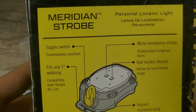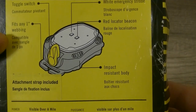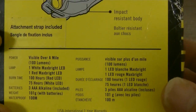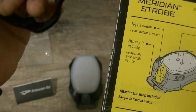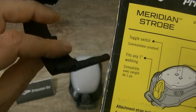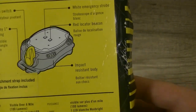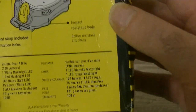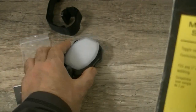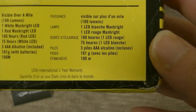The Meridian strobe has a toggle switch — you just move it left to right. It fits any one-inch webbing; an attachment strap is included — a nice strong strap with a bit of velcro so you can attach it anywhere you want. It's got a white emergency strobe, a red locator beacon, and an impact-resistant body — a very sturdy casing.